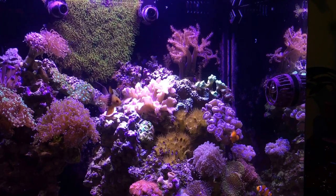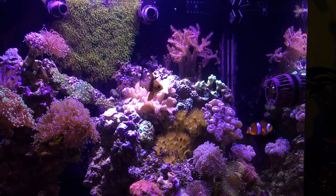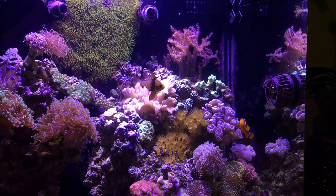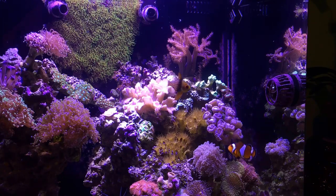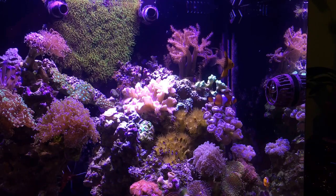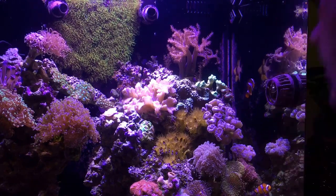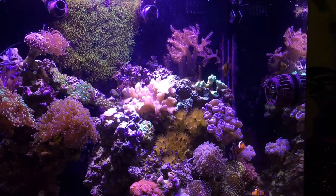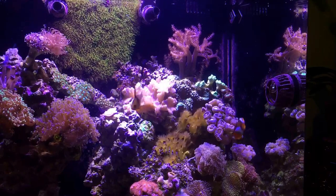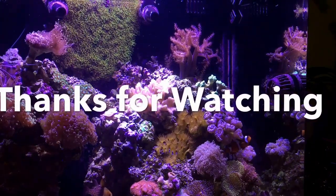Guys, I highly, highly recommend Selcon. Just don't take my word for it — read the reviews all over the internet and you'll see that this stuff is fantastic. It's cheap, lasts a long time — what have you got to lose? It's guaranteed. I'm going to go ahead and turn on the power strip and get my filtration running again. Guys, I really appreciate y'all watching the video. Until next time, take care and thanks for watching.